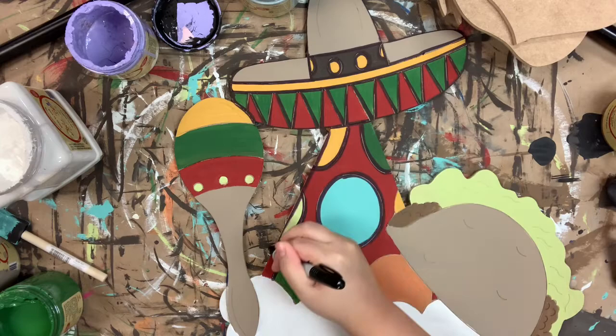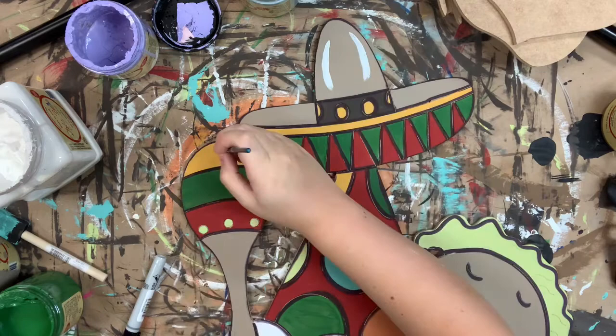But after that I'll be done. So I hope you guys enjoyed this fun cutout and have a wonderful day.